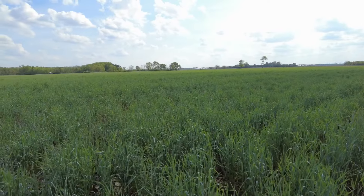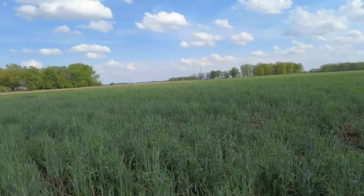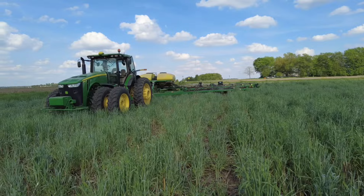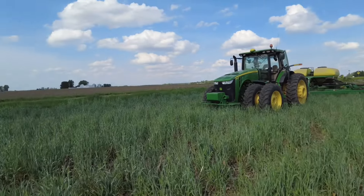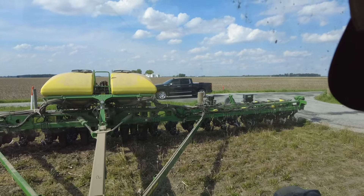We'll be planting in some different conditions. This will be our first field of soybeans and it is all cereal rye cover crop, so getting ready to go ahead and plant into that. Then I'll be jumping across the road — also no-till but no cover crops. See if dad wants to tell me anything here.